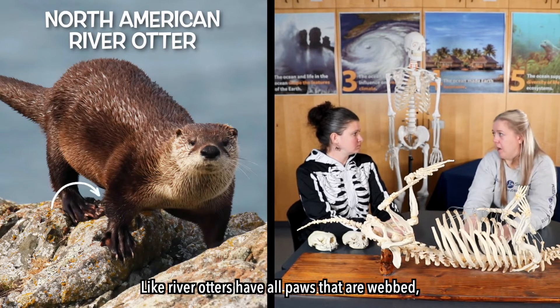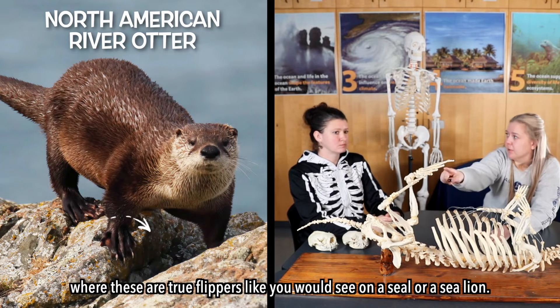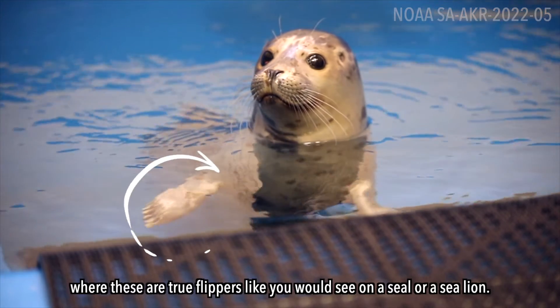Like river otters have all paws that are webbed, whereas sea otters have true flippers like you would see on a seal or a sea lion.